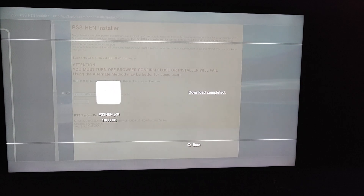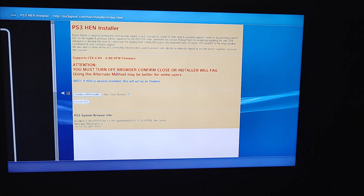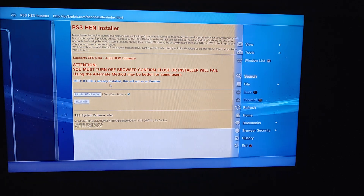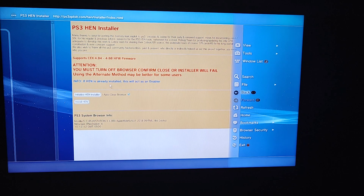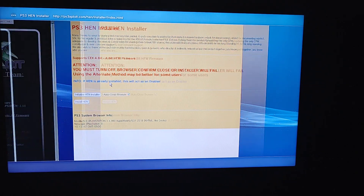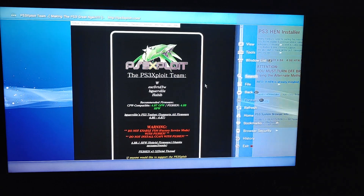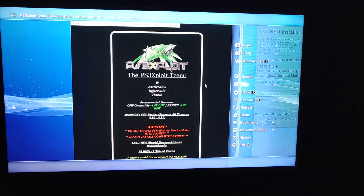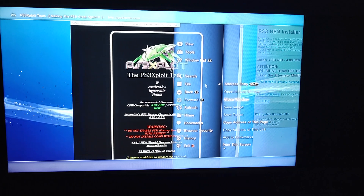Wait for it to finish downloading. Now press triangle, go to this page, press triangle again, then File, and close the window.